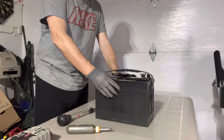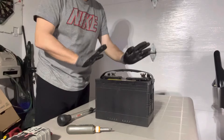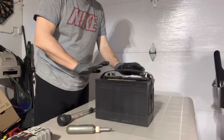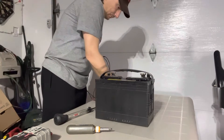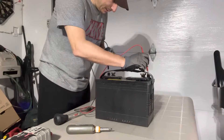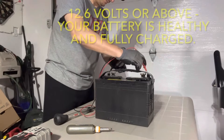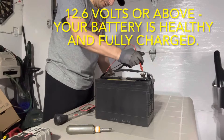These are lead acid batteries. First thing we'll do is check the voltage. Once the battery is fully charged, take a multimeter and check how much voltage you have. I'll go get the multimeter. Turn it on, put it on voltage, plus and minus — and I have 12.79. It's pretty good, it's charged.